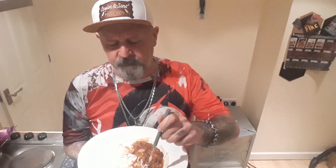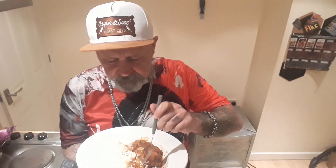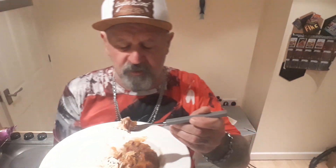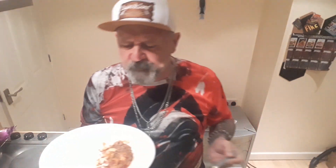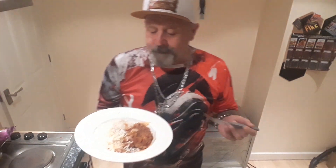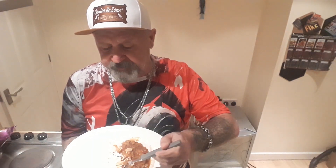It's a good vindaloo heat on this. A lot of people, madras is about their limit. I know everybody's going to say you made it yourself and you're blowing your own trumpet. I'm not blowing my own trumpet. It's really, really tasty.